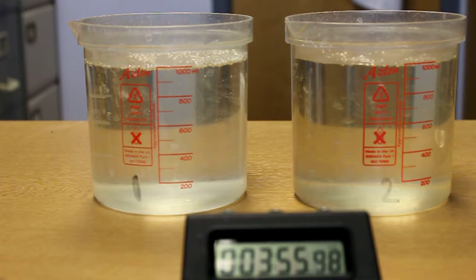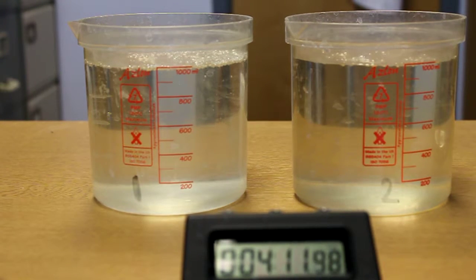As the time approaches 4 minutes, the AquaTabs tablets have completely dissolved in the water, and now the chlorine will react with whatever organic materials are in the water. We will leave it until the hour mark and then test it for the concentration of chlorine residual.